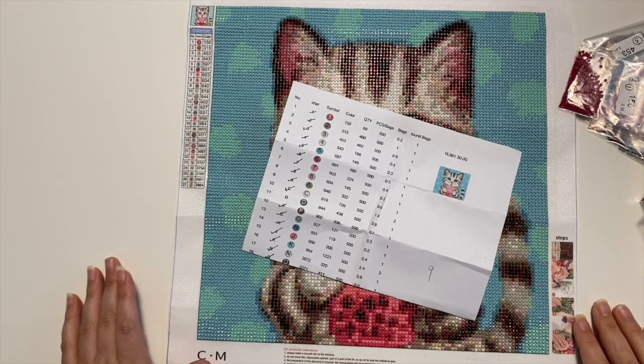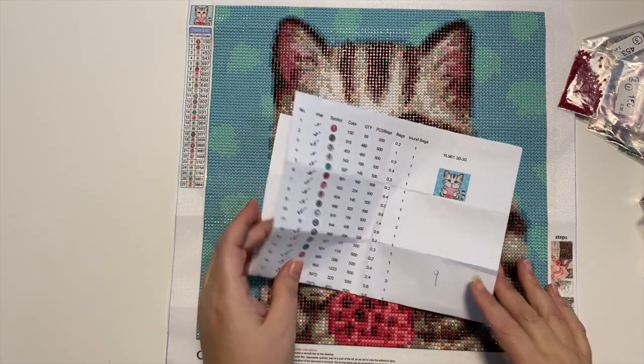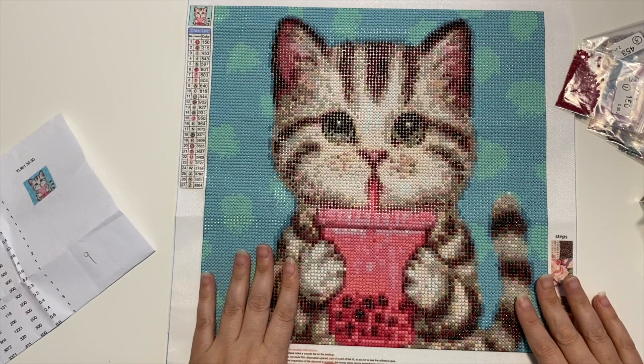Hi everyone, Sarah here, hope you are all doing well. Today I am back to share with you a finished painting. This is one of the images that was sent to me by Art Painting World. I ran through and finished this little drinking kitty cat super fast so I could share with you guys.